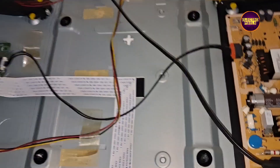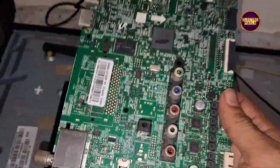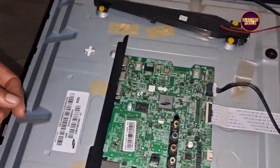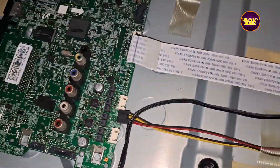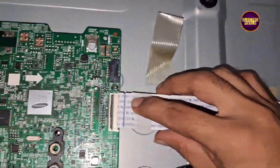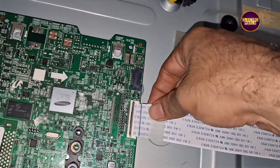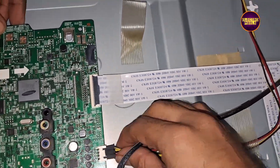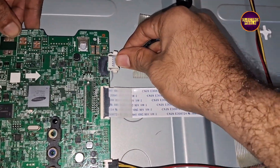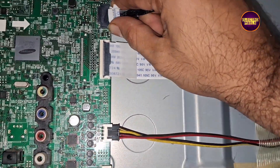So here we purchased the same model, another motherboard from the market. This is the motherboard, so let's fix and install this motherboard by replacing the faulty motherboard. Finally, the installation is done.